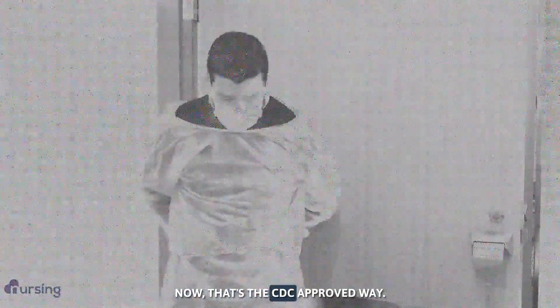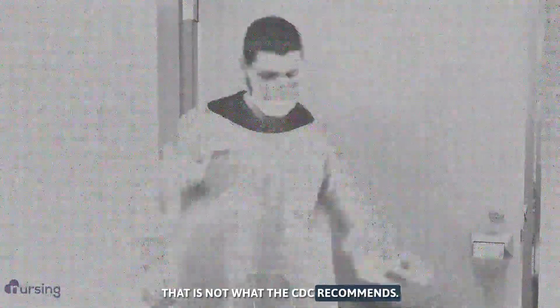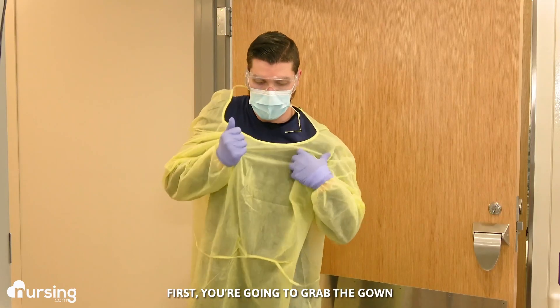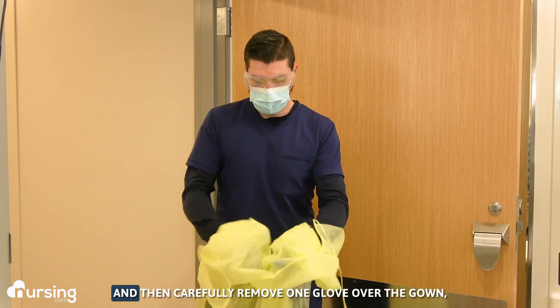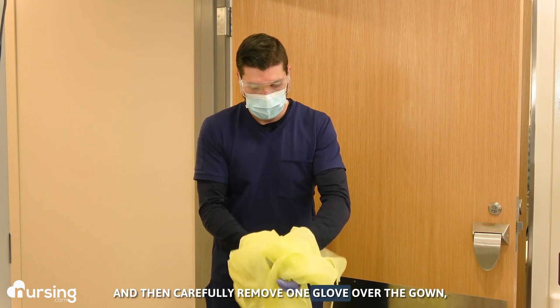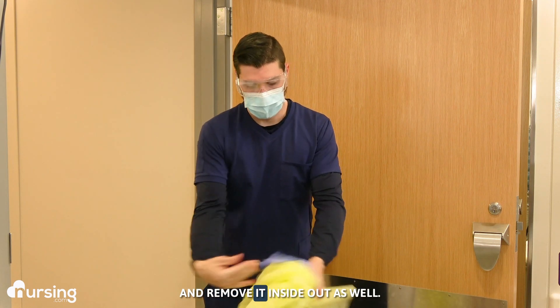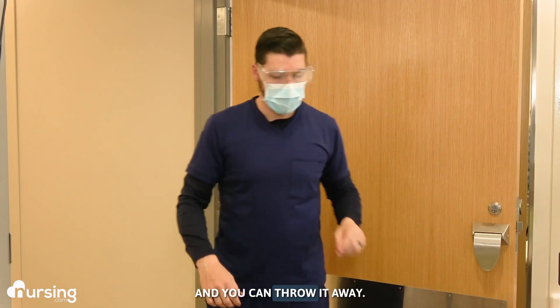That's the CDC approved way. Now we want to show you another method that is not what the CDC recommends. This method works best with plastic gowns that break easily. So instead of removing your gloves first, you're going to grab the gown at the front and pull forward. Ball it up inside out and then carefully remove one glove over the gown, reach inside the other glove and remove it inside out as well. Now you're only touching the inside and you can throw it away.